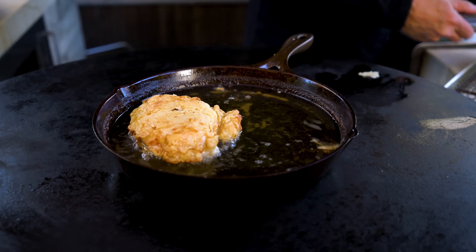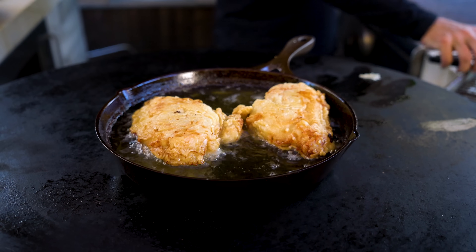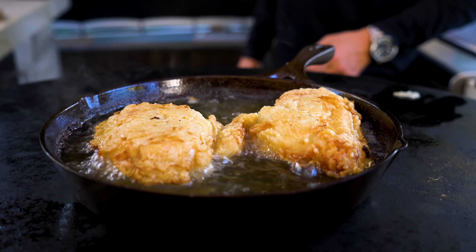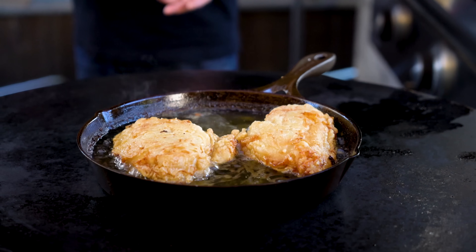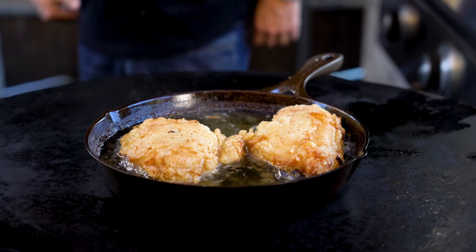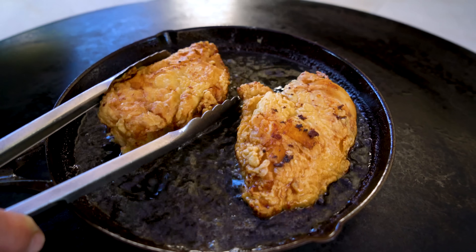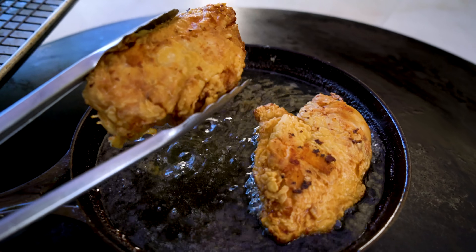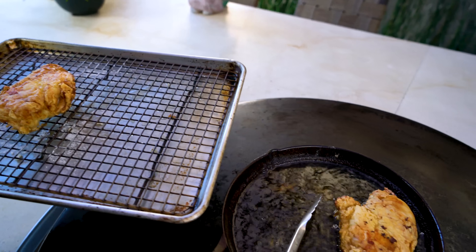Last four minutes a side. Now we're going to get some gorgeous colors, some really good crispiness, and overall deliciousness. Our friends are ready, so out we come — look at gorgeous, brown, crispy, beautiful.